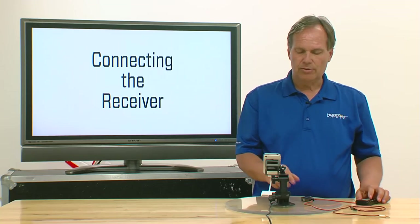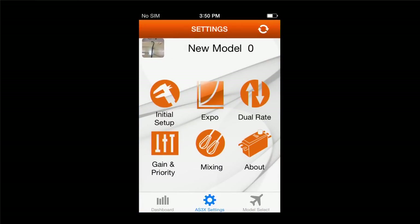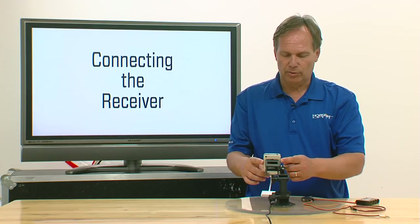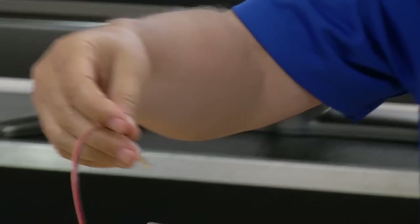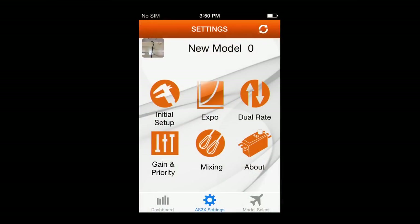The next step is to open the app — it can be on any screen, it doesn't matter. Then turn the volume up to full. Notice the volume needs to be at full. Then plug the audio jack in, and with the volume at full, you'll notice at the upper right-hand corner there are rotating bars.